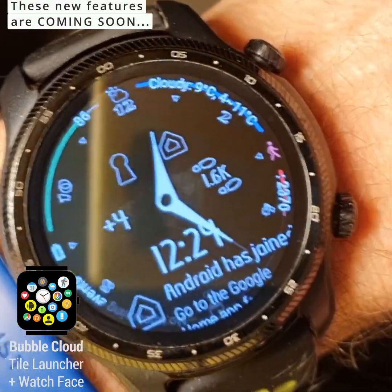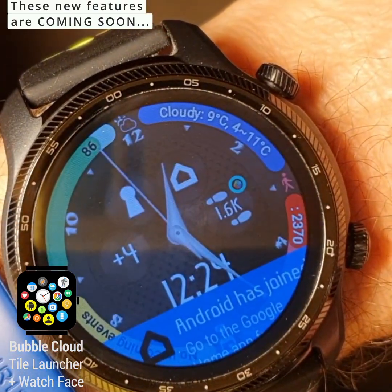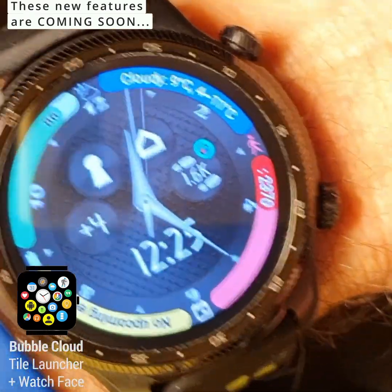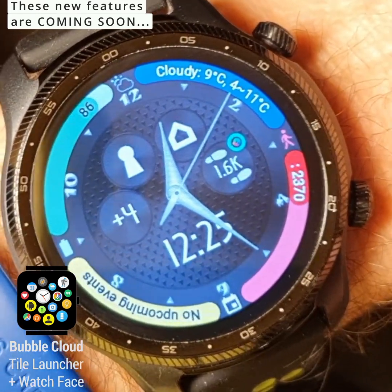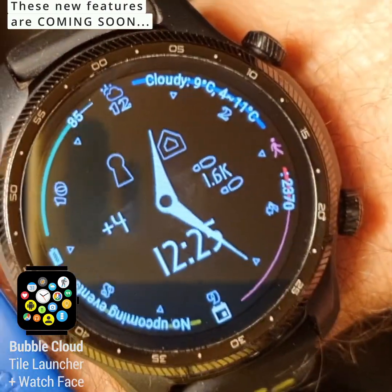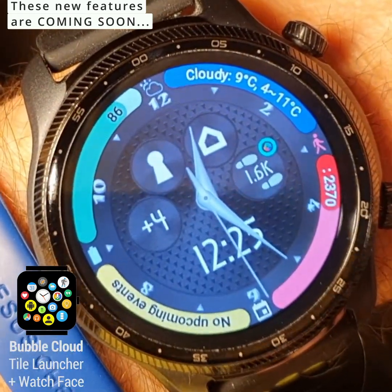A little progress report. This is how the edge complications look now on my TicWatch Pro 3. You can see that it works with existing themes, but it's going to be part of a theme pack — a plugin that will contain a couple of themes that will work best with this. Currently, you can see that I'm just adding these edge complications to my existing one-click theme.